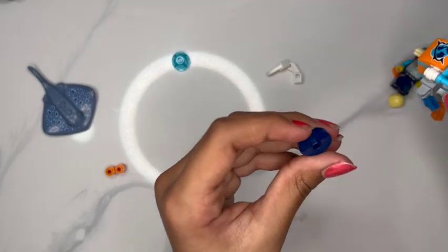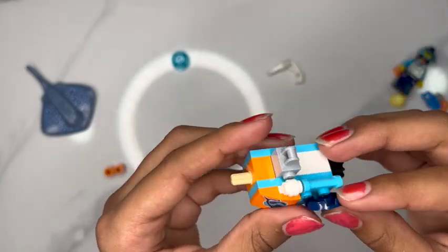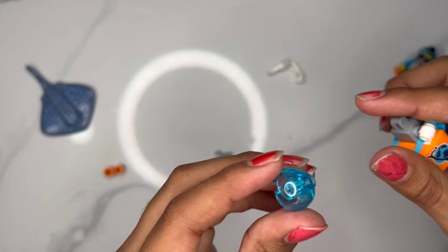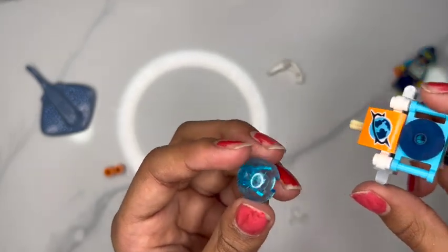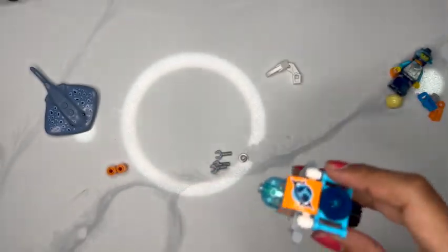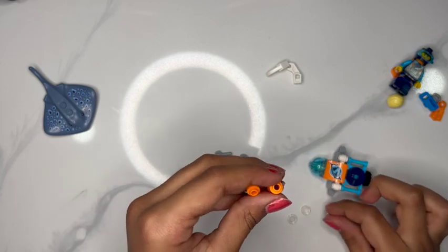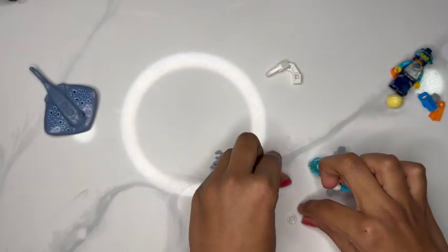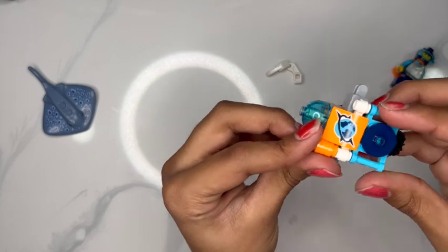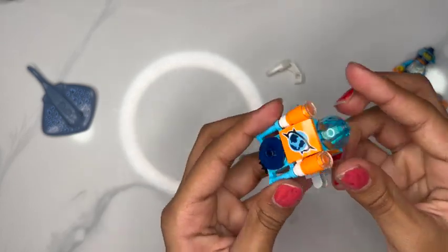And now we're going to take this little circle piece with a bump on the top, and we're going to put that right on top of the blue pieces. And now we're going to take this clear turquoise piece and put it on top. We're going to connect those to the white pieces on our droid machine here.